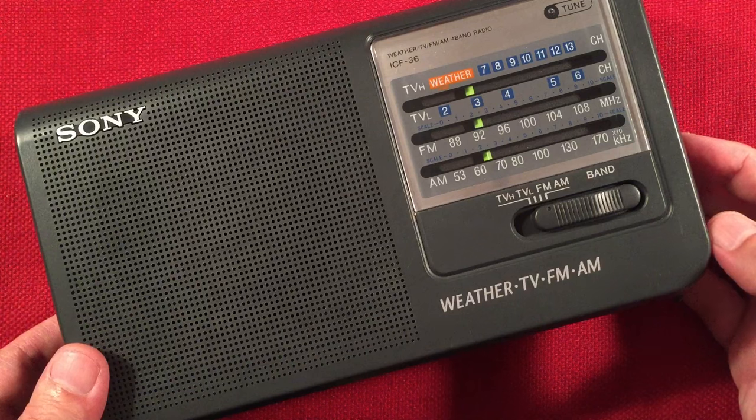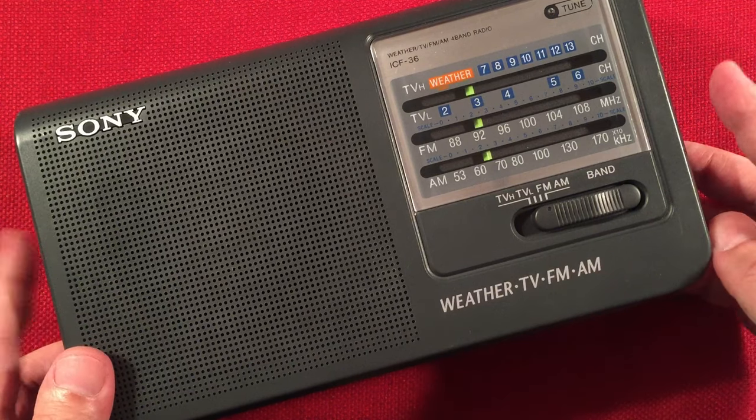Sounds like WOI 640, Ames, Iowa — 265 miles, 1,000 watts to the west.